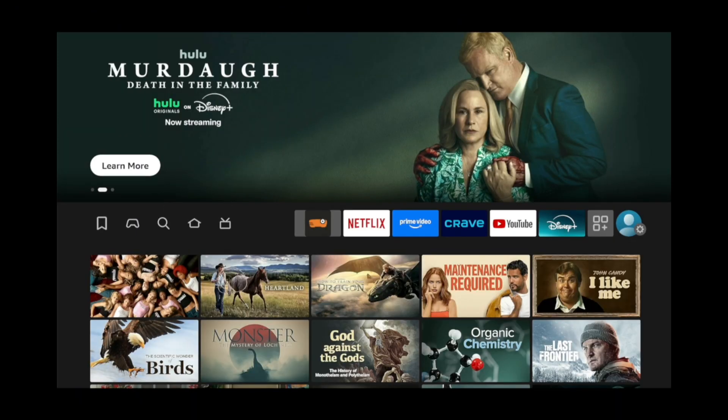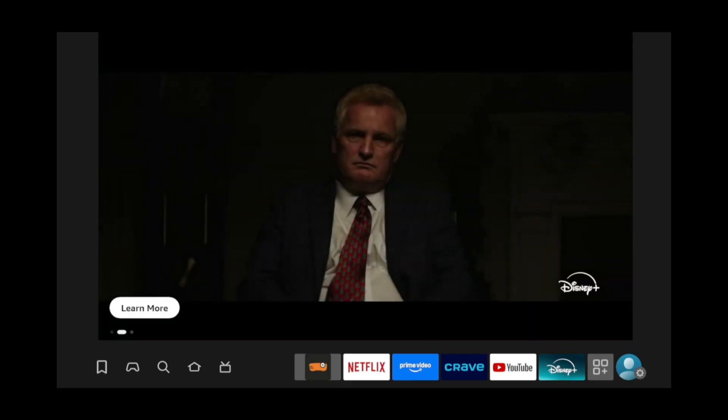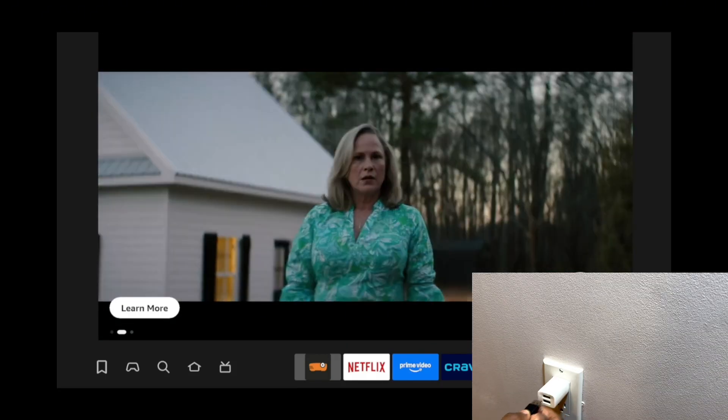The second method was pretty simple, but the third and final method is the simplest one yet. However, it does require you to get off your couch. You'll need to get up and unplug your Fire TV outlet from the wall. Once it's unplugged, plug it back in.